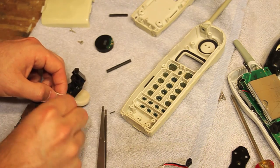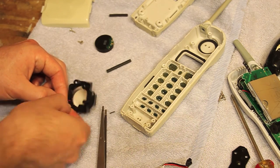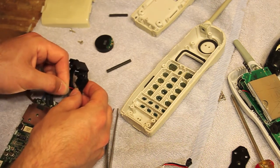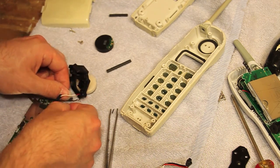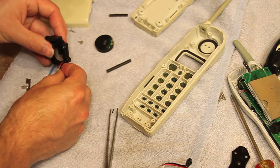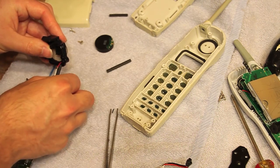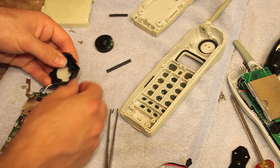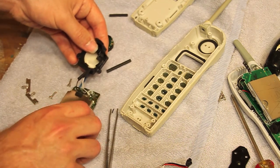Okay, those are joined — well enough. I'm going to slide the shrink tubing over the connections, and I'm going to put this back in place here.